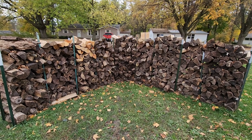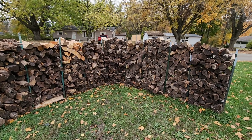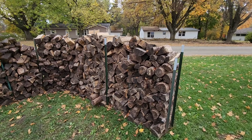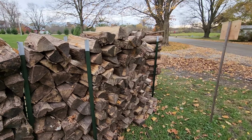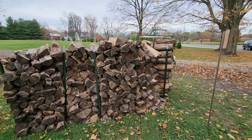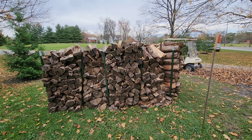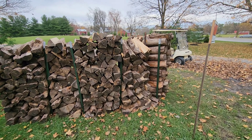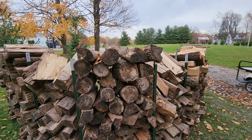They are not 100% all the same but we try to make sure that they are. We sell anywhere between one and two of these a week, and from this point going forward we'll keep it up year round, because we have a lot of wood and it's going to waste — if we don't start selling it, it's just going to lay in the woods and rot.